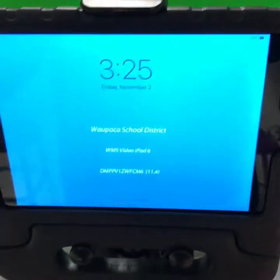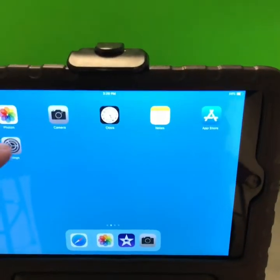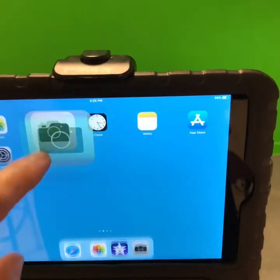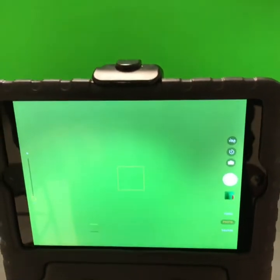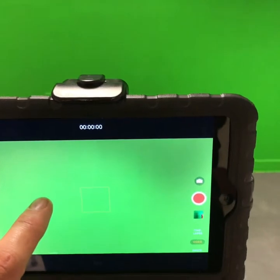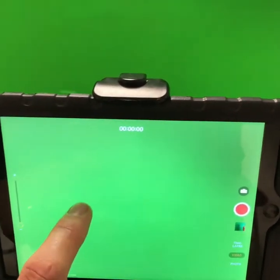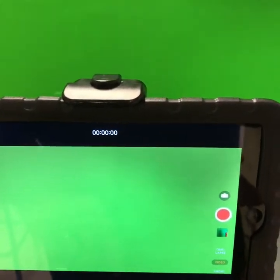Press the home button to unlock and use the camera app. Select video. And if it's not showing in widescreen, you can double tap the screen to change between them.